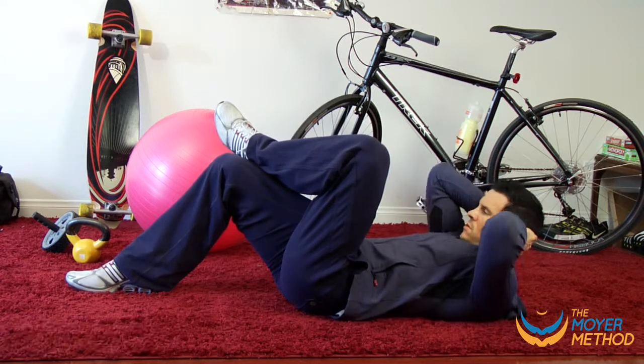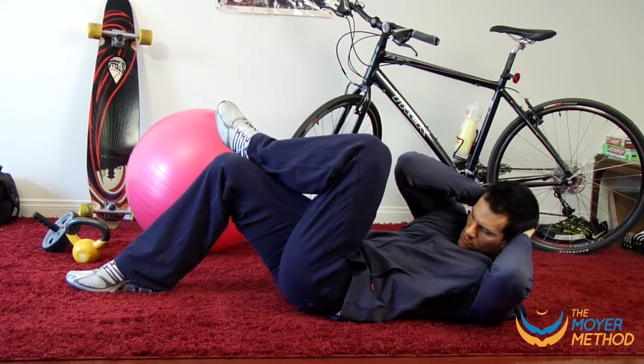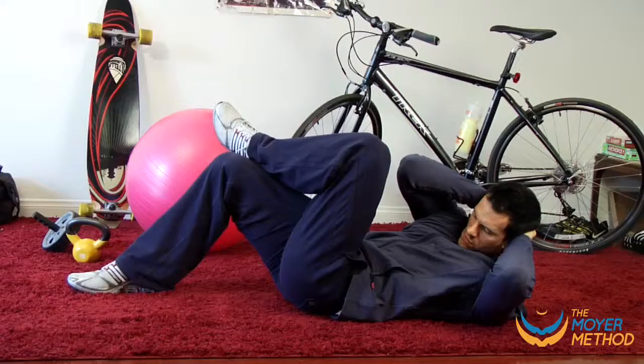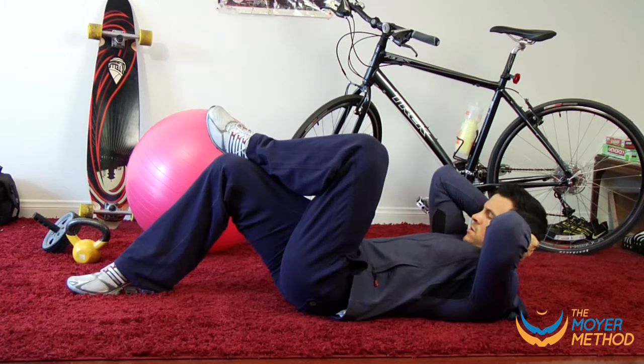When you're done, go right into the side crunch. Same concept as the crunch — maintain tension on the abs at all times. This time at the top, you're twisting your opposite elbow to the opposite knee as your one leg is crossed over the other.